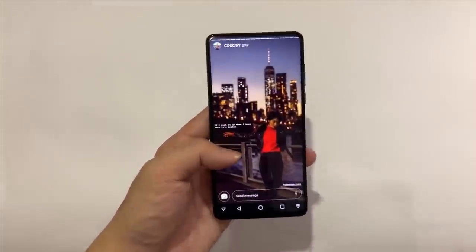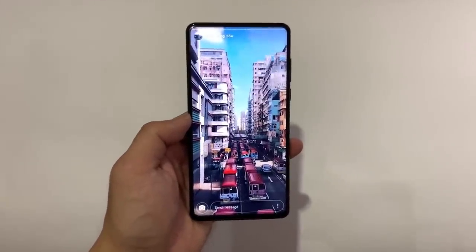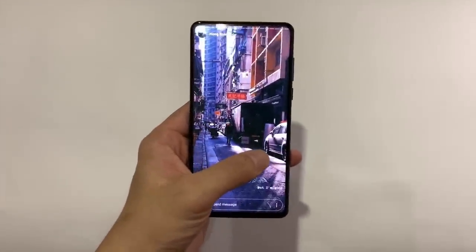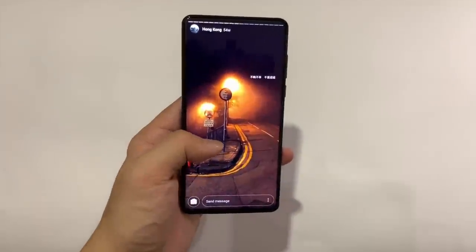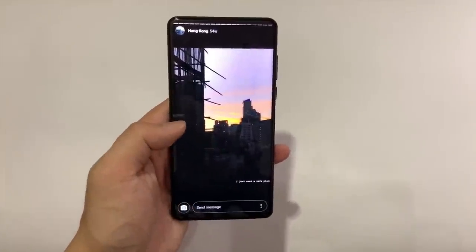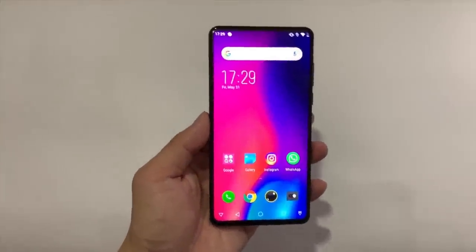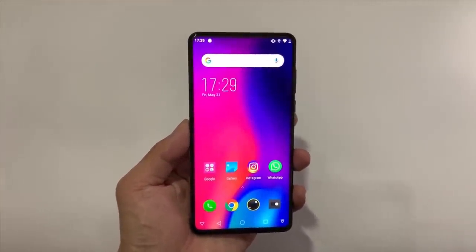I've been testing this phone for the past seven or eight hours and unfortunately it's the same story here — this is a pretty decent phone for the price, and in a vacuum I wouldn't have a lot of complaints. But because there are phones like the Realme 3 out there which cost just around $180, it's hard to justify buying this.